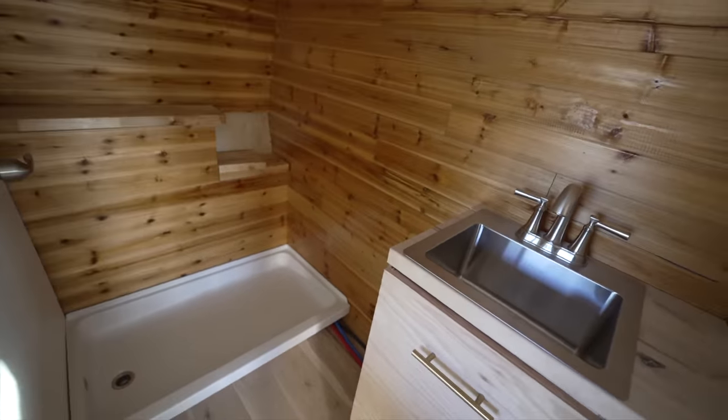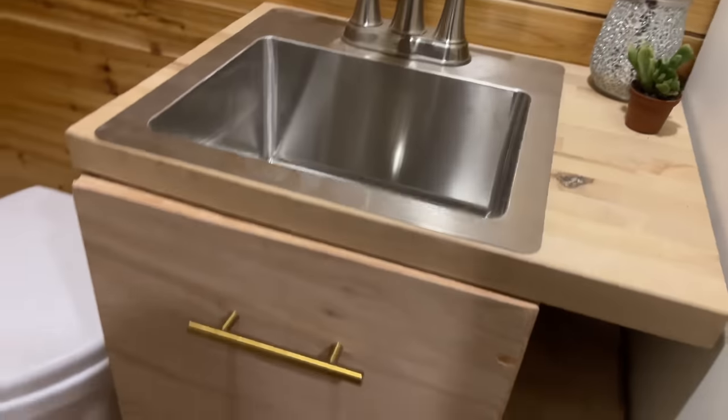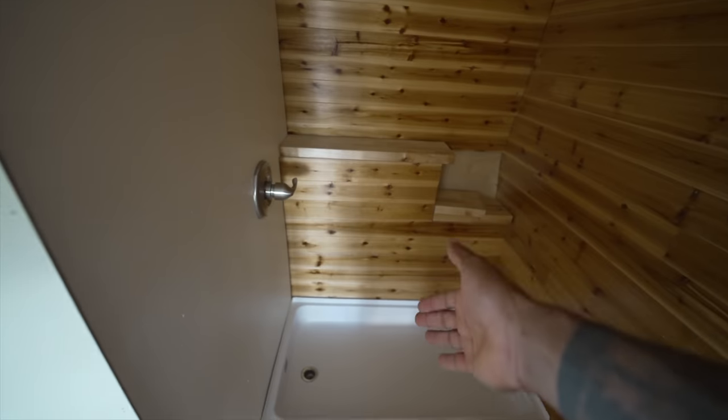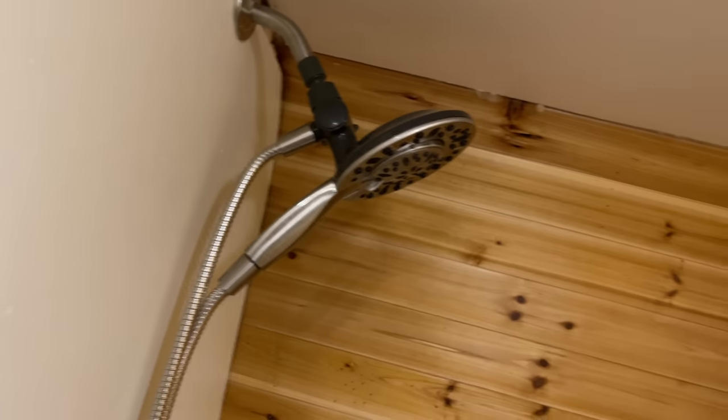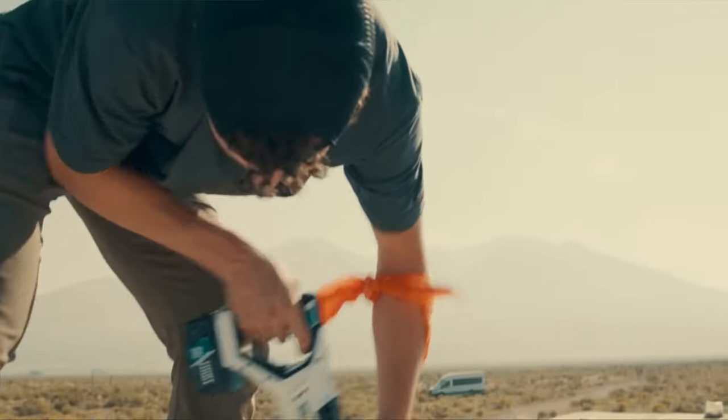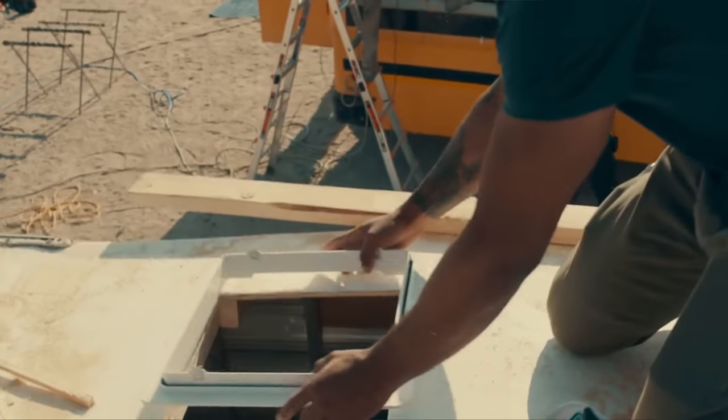Back here is the bathroom area. We've got a sink here. There was supposed to be a toilet here but we never actually got it in because we didn't have time. We have a shower with all cedar walls throughout the entire room. We also put a vent fan in here just for ventilation purposes and a butcher block shelf.